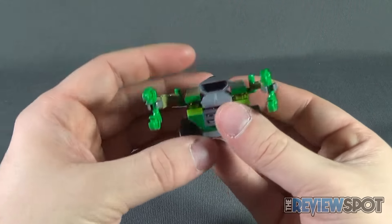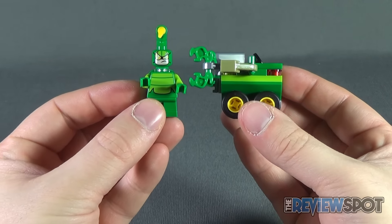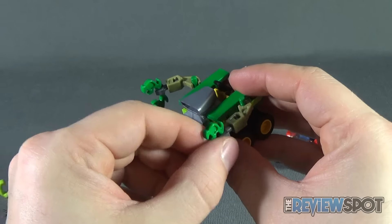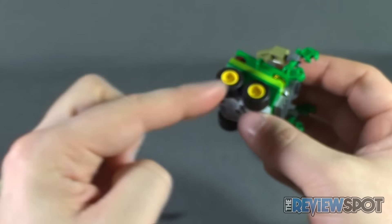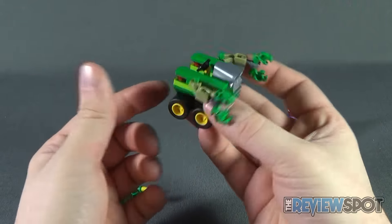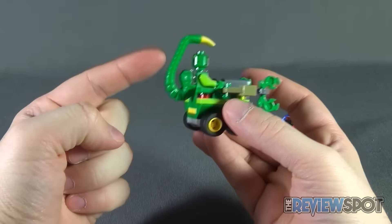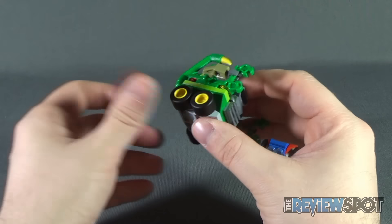Scorpion's vehicle is a Scorpion claw-style vehicle, primarily in the same greens as his body — the lighter green and dark green carry over nicely. The front has poseable claws: you can hinge the fronts as well as the arms themselves for some posability. There's a steering wheel and two broad tires on both sides. The back looks unfinished at first, but that's because Scorpion's tail serves as the back of the vehicle — as soon as you plug him in, the tail finishes off the scorpion vehicle look. A really nice touch.